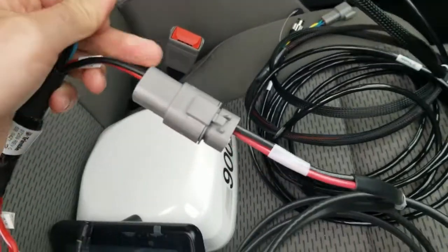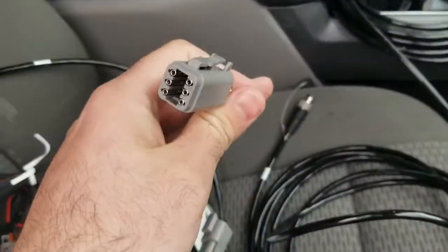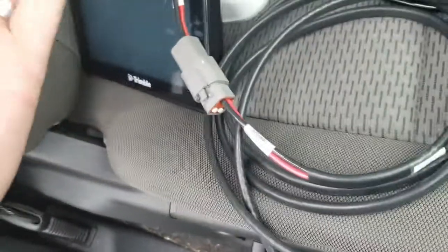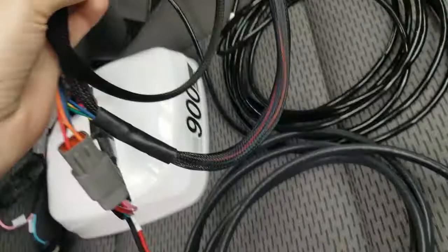So now I have those two connected — the battery power and the display power. I can take the other end of my display cable and plug that into the back of the display. It just slides right in. So now we have power going to our display.